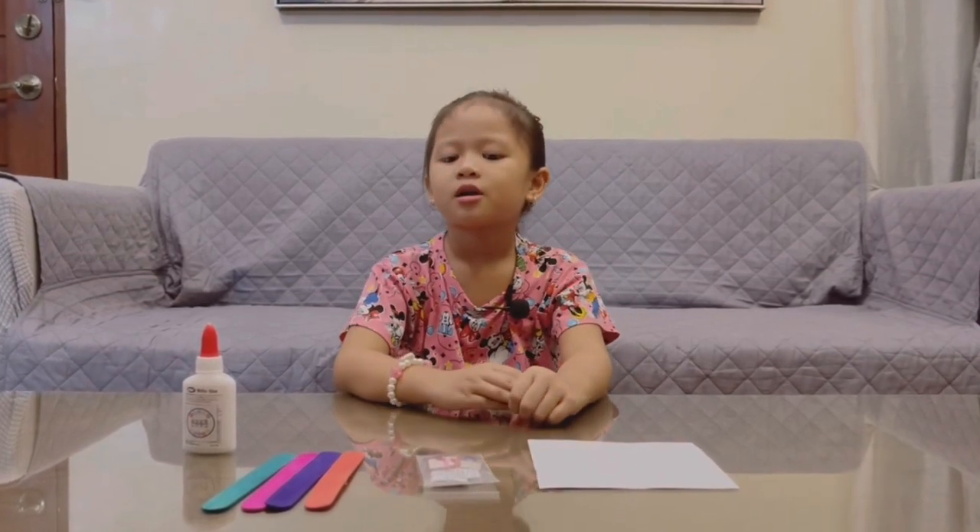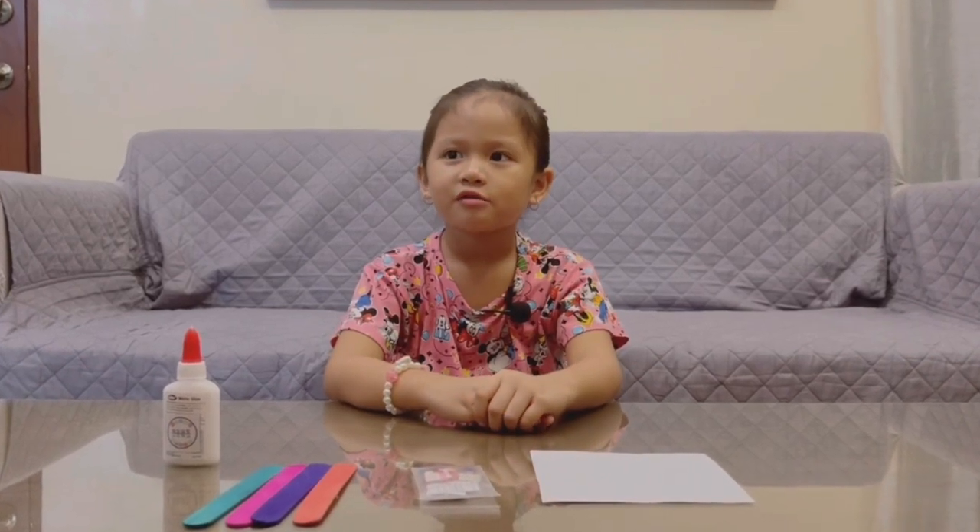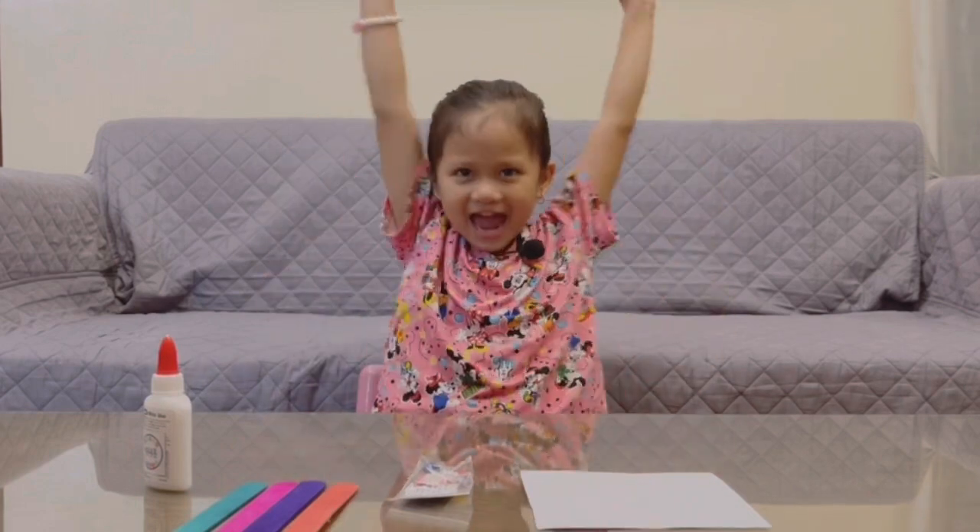Today we are going to make a picture frame for my grandparents. Let's get started! Yeah! Woo!